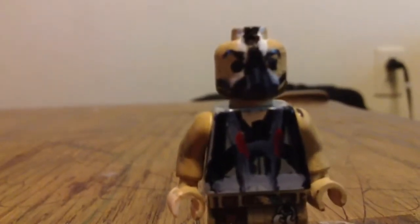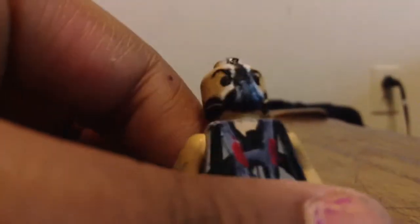Hey YouTube, it's Kenny Chichis here with a custom minifigure review on this Lego custom Bane. As you can see, he's completely custom down to his arms and hands. I painted the arms and hands completely custom.